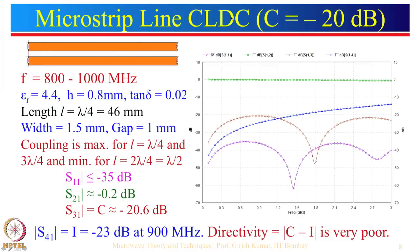Here is a design example for coupling equal to minus 20 dB — sometimes written as 20 dB but it is always minus 20 dB. This coupler is designed for the 800 to 1000 MHz frequency range, covering the GSM 900 band and the CDMA band. A low-cost substrate is used for this commercial application: FR4 glass epoxy substrate with εr equal to 4.4, thickness 0.8 mm, and tan δ equal to 0.02.